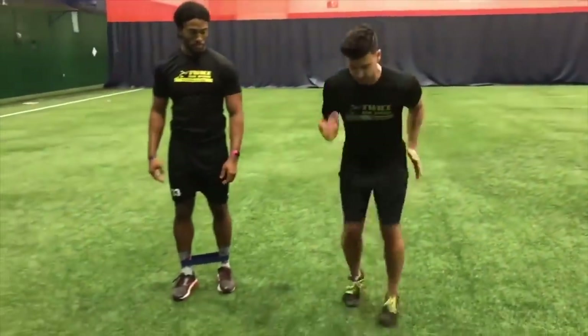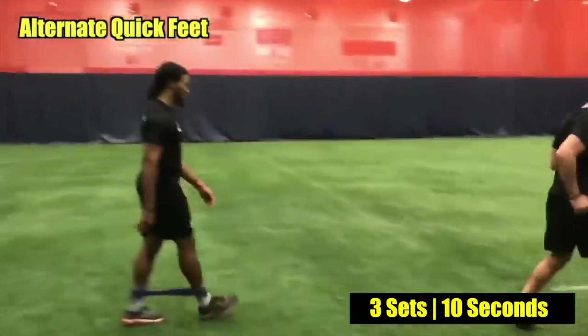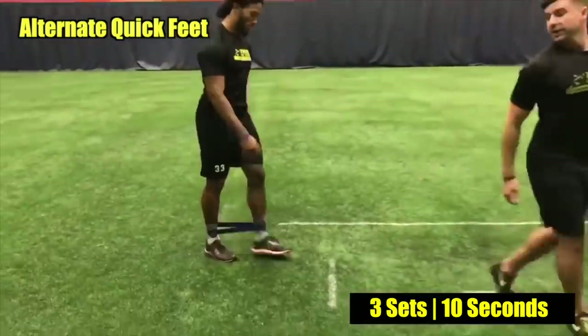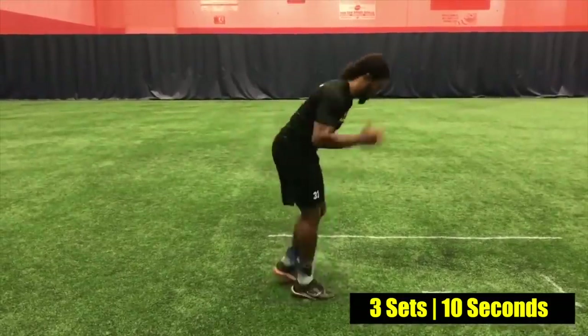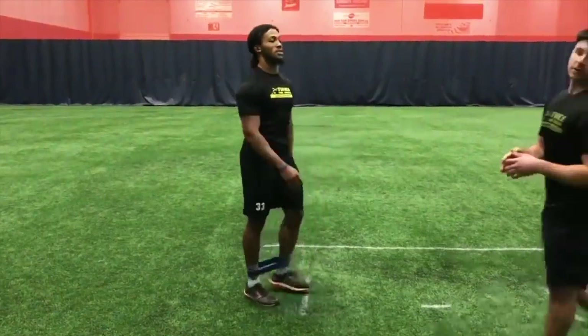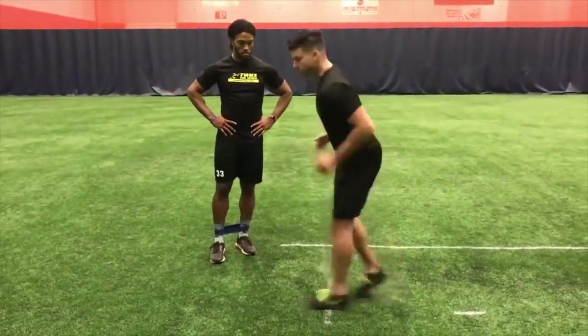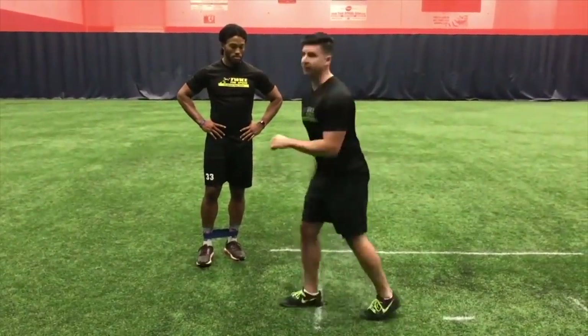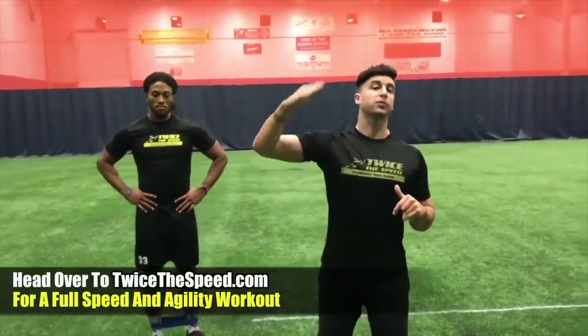The next drill is alternating — just stepping over the line like that. You want a partner to count this one too. Every time that one leg crosses over counts as one rep. He recently got 29. Once you're in that 27-29 range you're really moving — I'd bet he can break into the 30s if he keeps doing this.